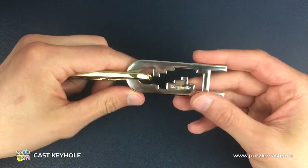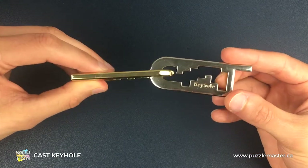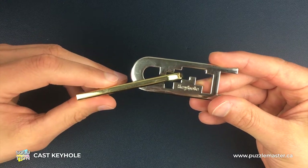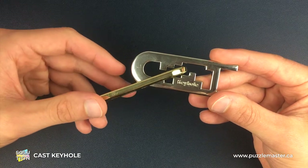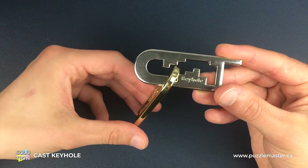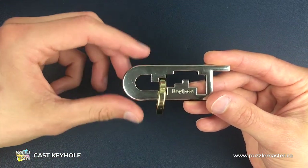So with that in mind, we're going to start end on end in this original starting position. What we're going to do is push the gold piece as far as we can through the silver piece — but not too far, we don't need to force it at all — and then from here we're going to drop it down at about a 45 degree angle until we turn around that corner and into this position here.